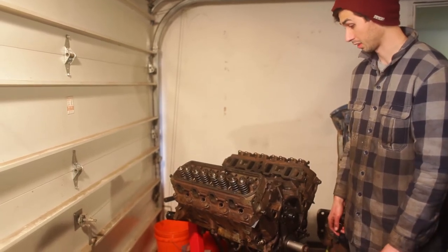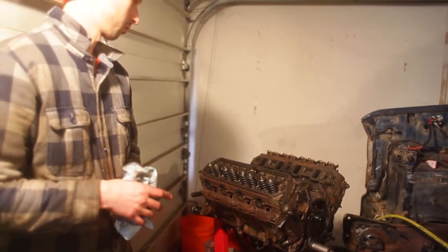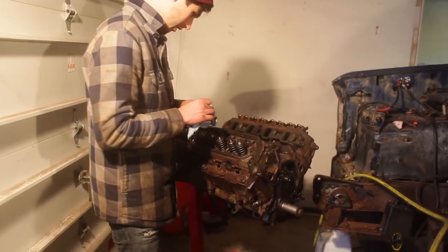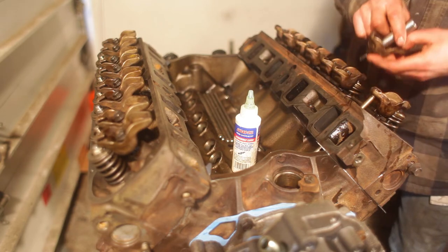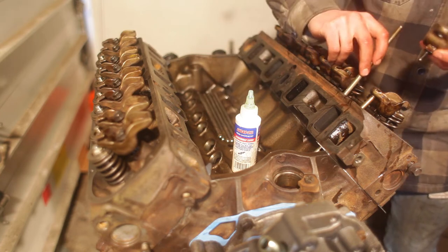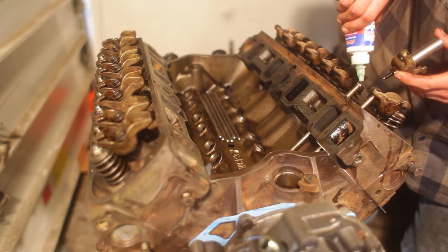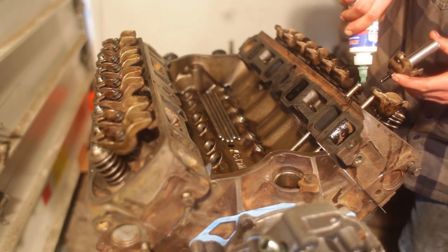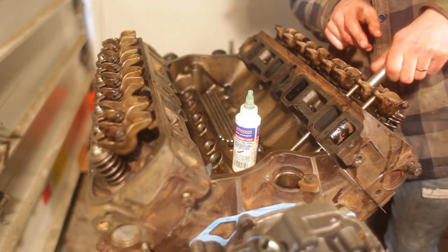I guess we're ready to start push rods and then paint. We got all the lifters in on this side. Now we just pull off each rocker and drop the push rod through with a dab of lube and put it back in.